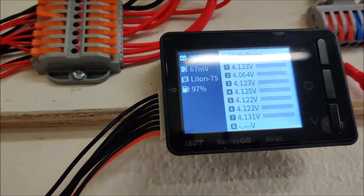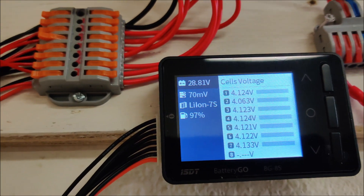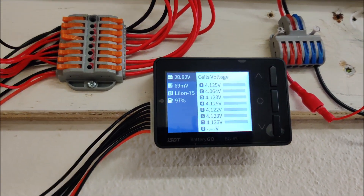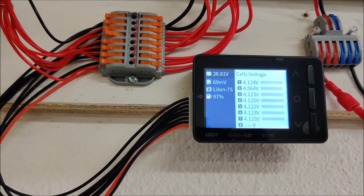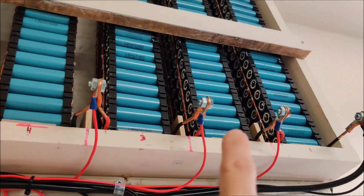Let me grab my ISDT and plug into the other side. Here is the other side — you can see they're all 4.12 except for that second pack, which is 4.06. It is consistently always out of balance. I plug in my big ISDT charger, use a balance charge, put all the packs in balance, and it takes three days. Within a week or two this pack has drifted again, so something is up with that pack.